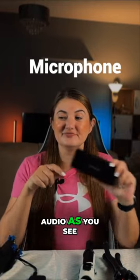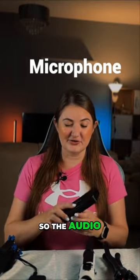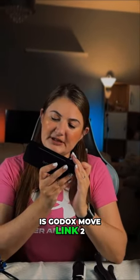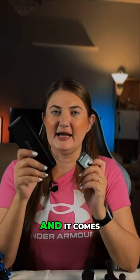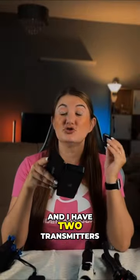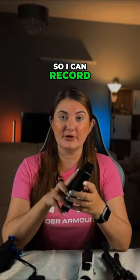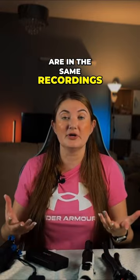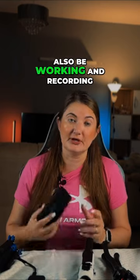I have audio from Godox. The model I have is the Godox Move Link 2, and it comes with a charging case. I have two transmitters and one receiver, so I can record when two people are in the same recording — it will also be working and recording both of them.